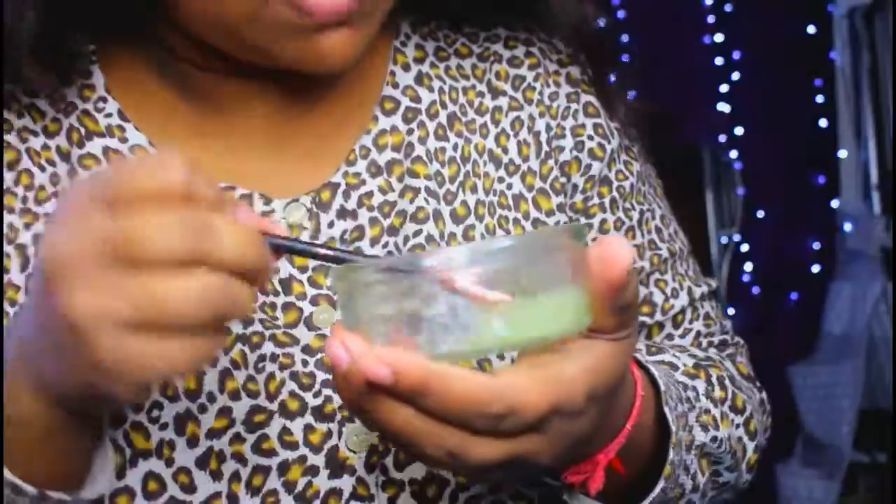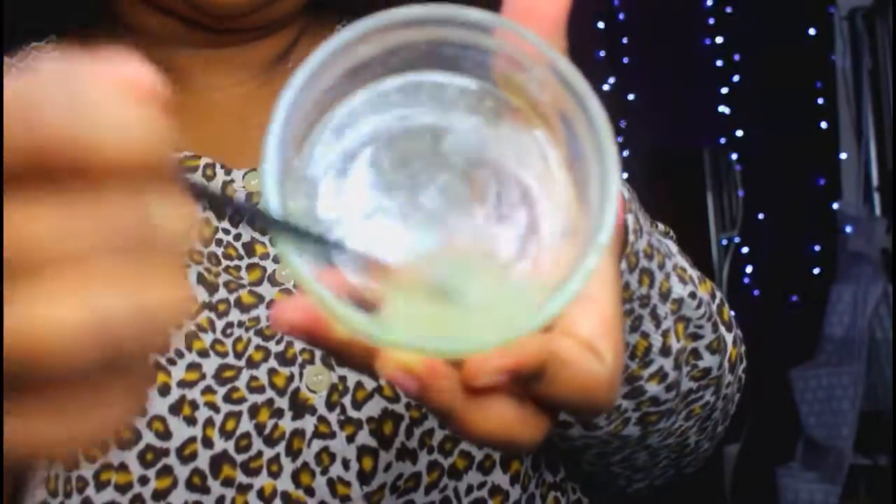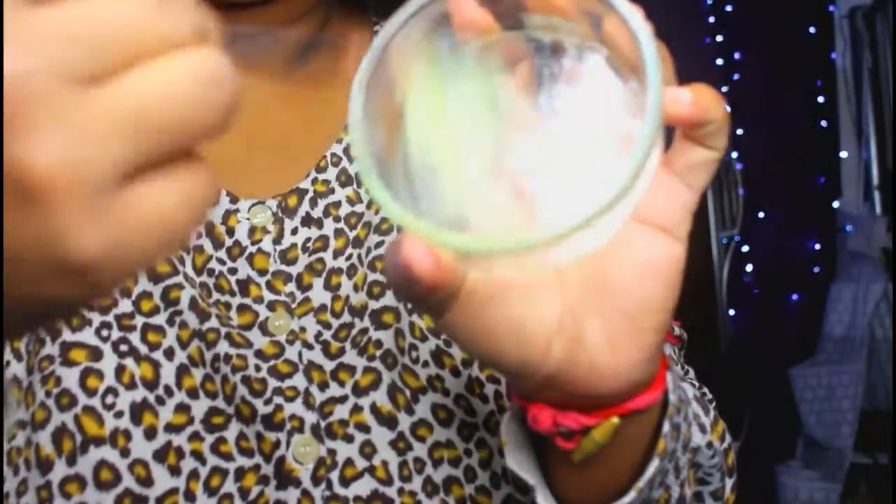Until it becomes all slimy, you will know that the gel is ready to apply to your face. As you can see, I'm giving it a really good mix until it becomes very gooey and slimy.